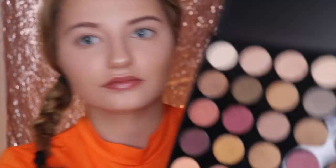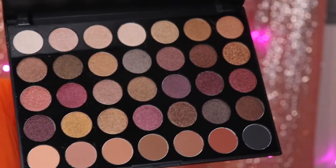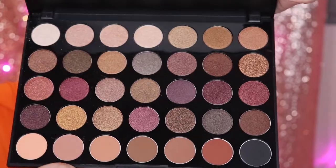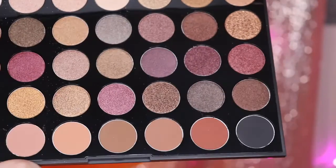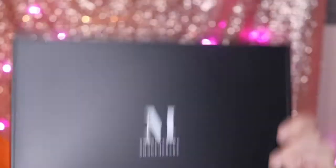This is the Morphe Fall Into Frost palette — this is stunning, so this is what it looks like. Without further ado we're going to get into this video. I feel like a Cheeto mixed with Pippi Longstockings, so whatever you want to call that.